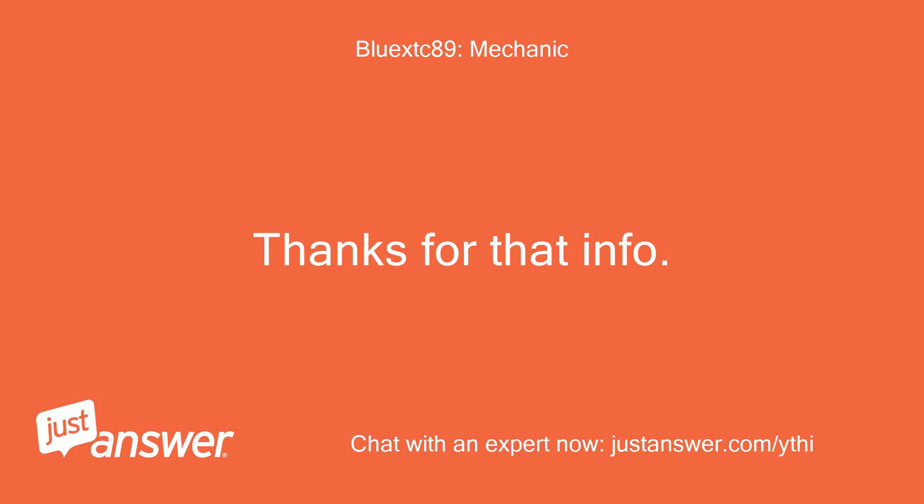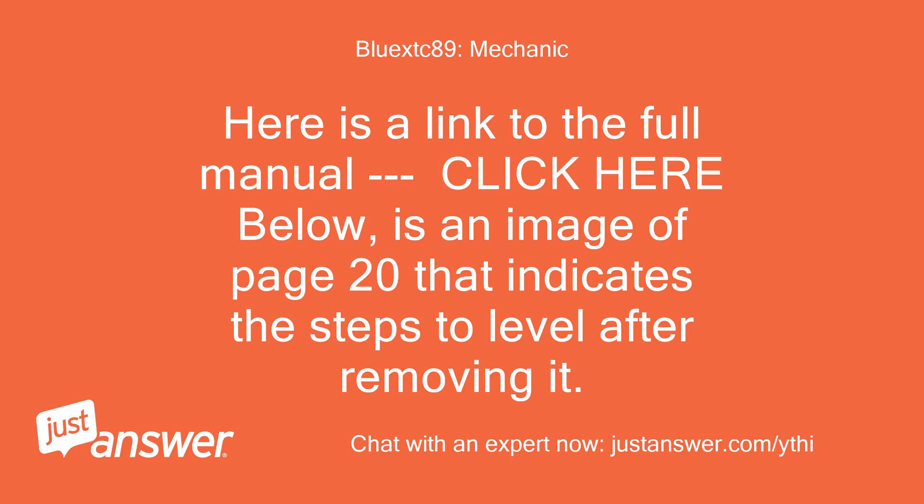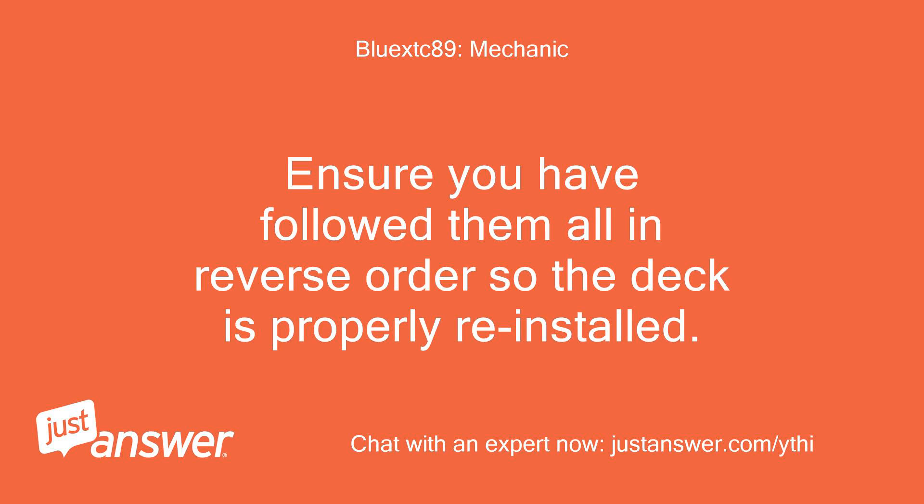Thanks for that info. Please take a minute to go through the leveling steps outlined in the owner's manual. Here is a link to the full manual. Below is an image of page 20 that indicates the steps to level after removing it. Page 22 also outlines the steps for the deck removal.